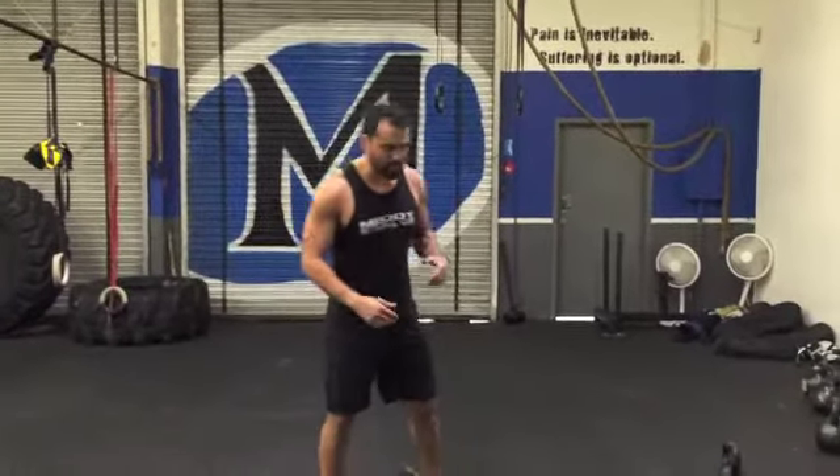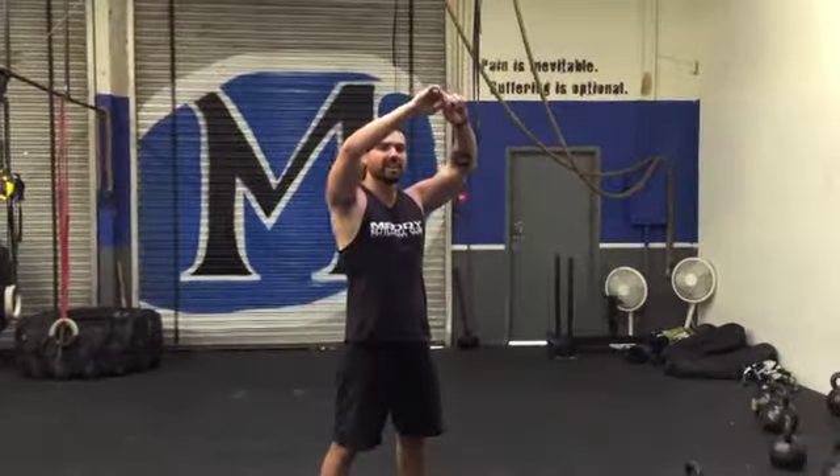One thing that happens when you go into a swing is jutting your head forward and putting a lot of stress on your neck. This is one of the main reasons why I don't like overhead swings, because with overhead swings when you get into that position, a lot of times people pull their shoulders back and jut their head forward.